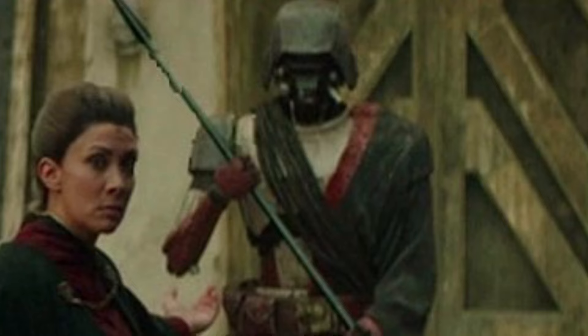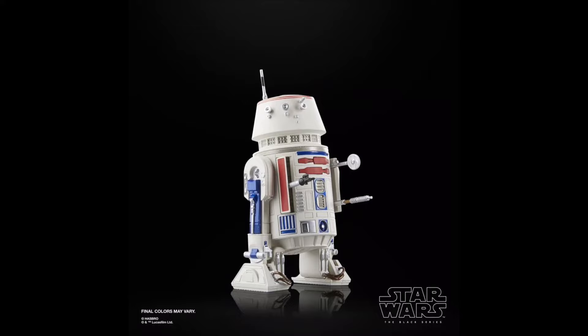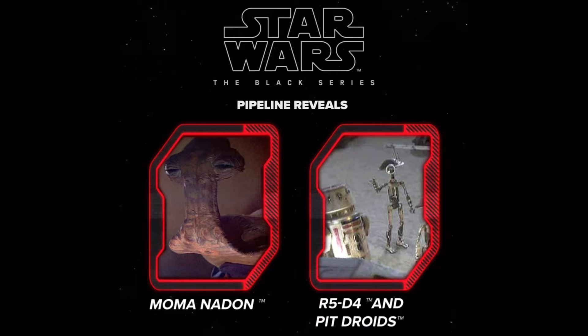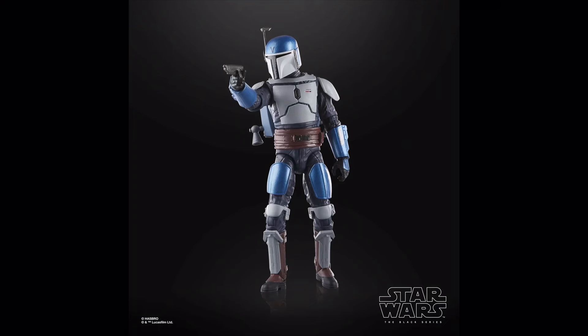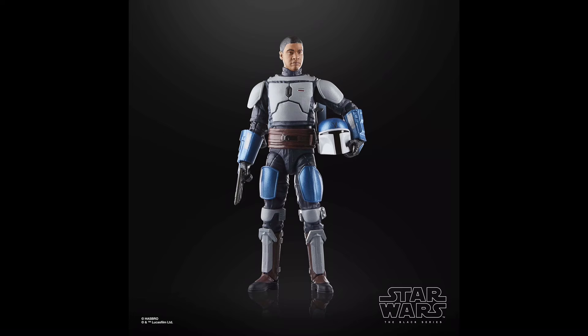Din Djarin Morak is basically just a head swap of the tank trooper Mayfield, and it's not even a good one — his head looks nothing like Pedro Pascal. In fact, this one has been plaguing my local shelf for months; no one wants it. Another droid for Mando Season 2 is R5-D4 — it's nice to get an in-scale more detailed version, however he is set to be released in a four-pack with three pit droids next year, which makes this solo release feel rather redundant. The Mandalorian Fleet Commander may have just been a background character, but this figure is a great addition to any Mando army — he uses that great new body and his armour's blue and white colour scheme makes it feel clean and fresh.